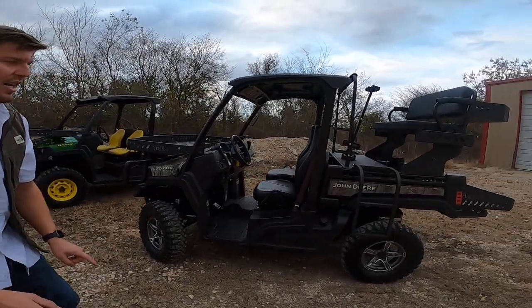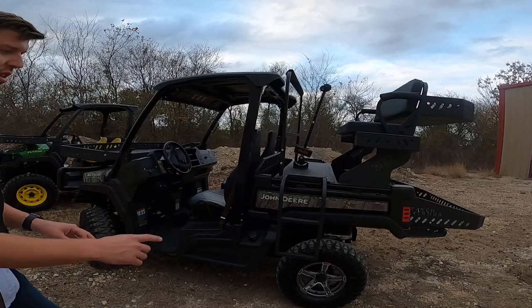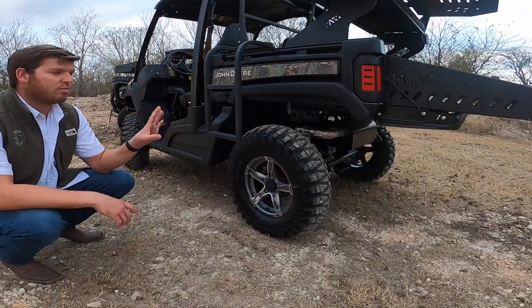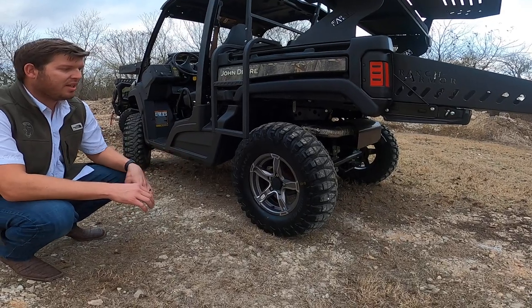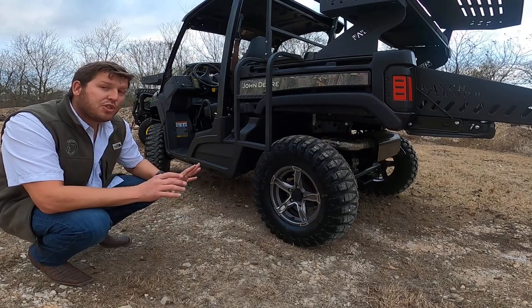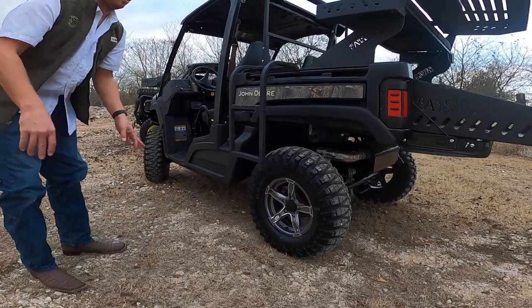As far as this vehicle, we put a lift on it — a two and a half to three inch lift — with 29s. 29s are the biggest you can run on this vehicle without doing anything custom. We did 29 by 10 by 14s.